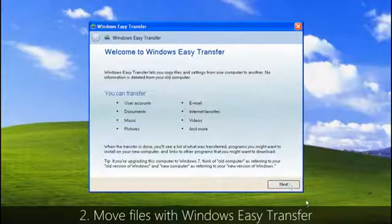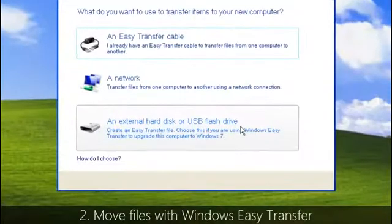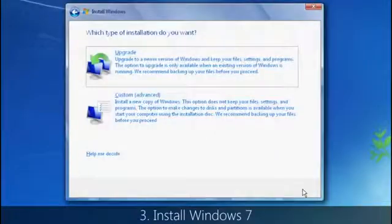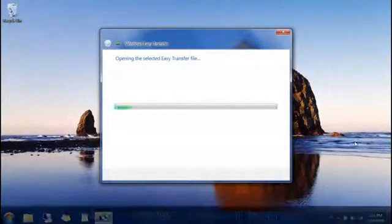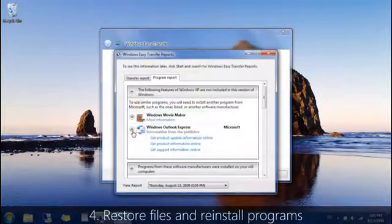Second, move your files and settings off of your computer to an external location. Again, we recommend Windows Easy Transfer and an external hard disk to help simplify the process. Third, install Windows 7 and choose the Custom option during installation. And then, after Windows 7 is fully installed, use Windows Easy Transfer again to move your files and settings back to your computer.